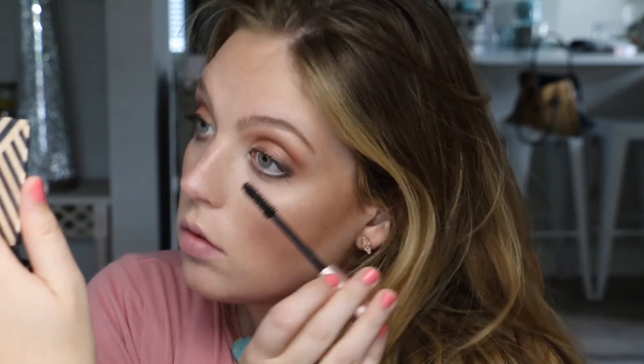Using some mascara on the upper and lower lash line. Lining the lips with this lip liner from MAC called Dervish. For lipstick, I'm using a lip sheer from Beautycounter called Petal — it's a light pink, gives a little bit of color, it's super moisturizing, great for a glossier look, and also has clean ingredients. Highlighting the cupid's bow.